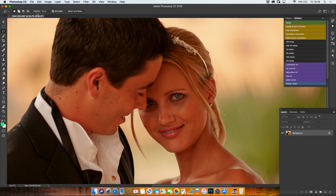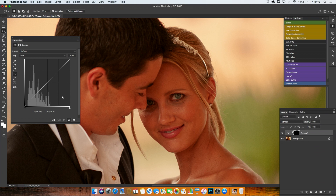So what you need to do is grab the freehand lasso tool with a big feather — let's say 30 — and you go around the eyes, not in the whites. Then holding down the shift key, you do the other eye as well, and then you come down here and create a new curves adjustment layer.